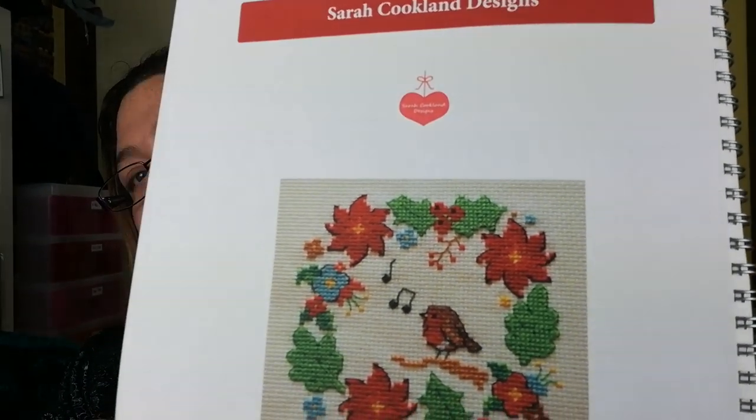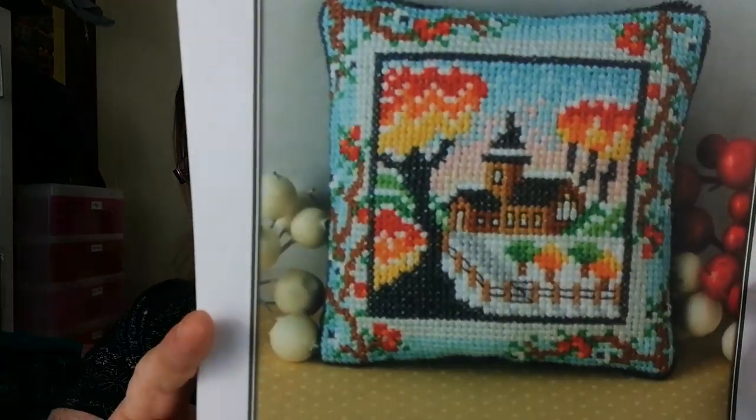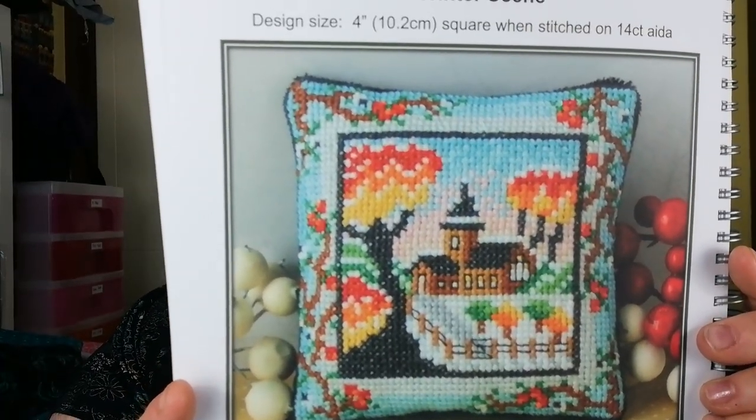Robin in a little coloured wreath. And we have Sheena Rogers Designs — a winter scene. That's quite nice. I was thinking of making it into a little cushion.